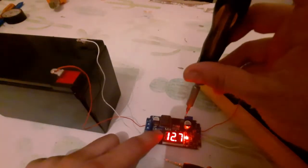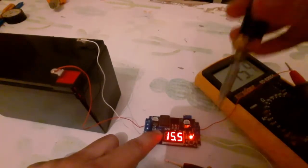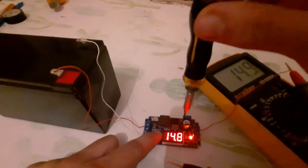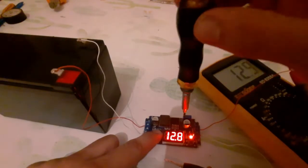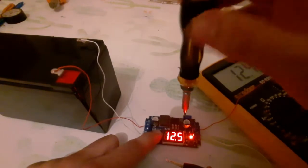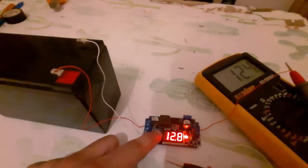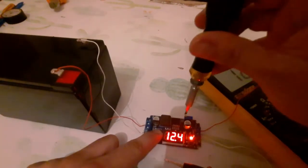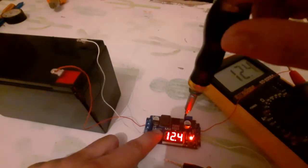Let me decrease the voltage to show what happens. This is the output voltage — let me decrease it: 14, 13. As you can see, it stops at around 12.5V. The input is 12.8V, and the output will not decrease below the input — it decreases only a little bit, not more than 0.3V.